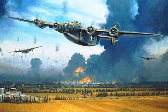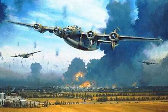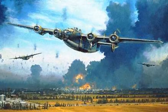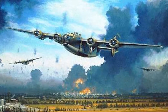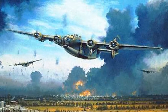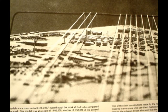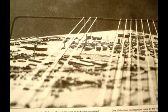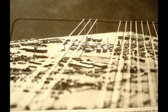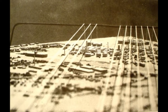Once they got close to the target, some things changed. The lead group, the 376th, didn't make the turn they were supposed to make — they turned a little bit early, and everybody followed the leader. The 93rd knew there was a problem. Colonel Addison Baker, leading the 93rd that day, saw some refineries off to his left and made the decision to turn toward them. They were coming in from a completely different angle, over an area known to have heavy anti-aircraft fire.